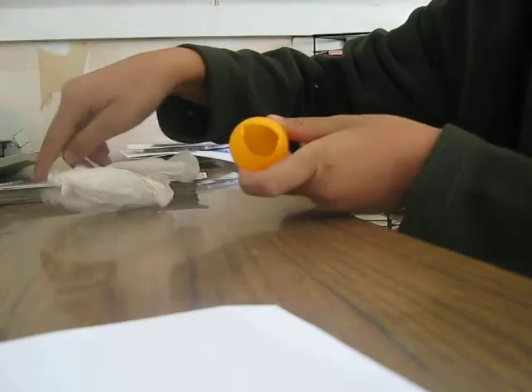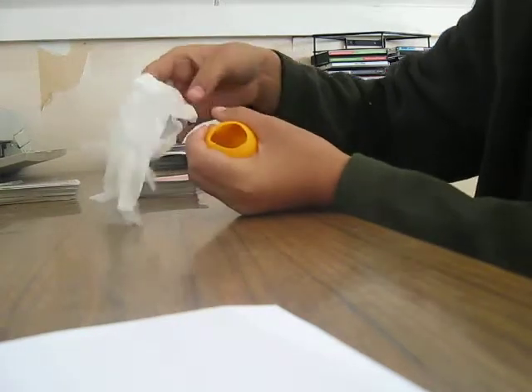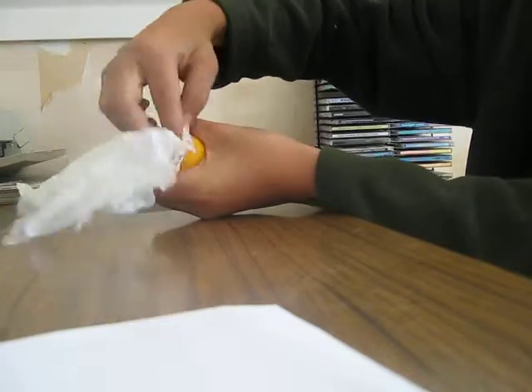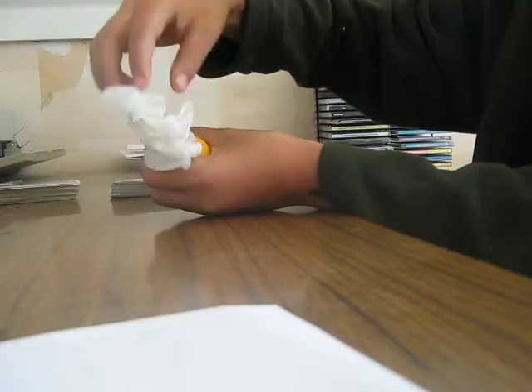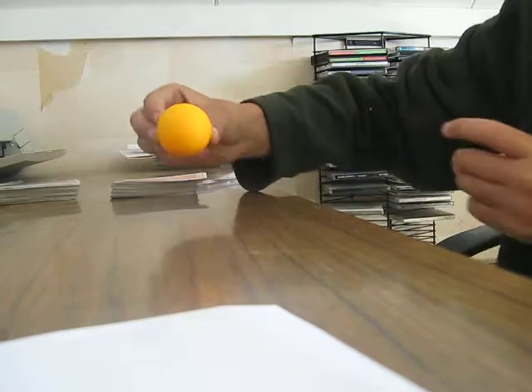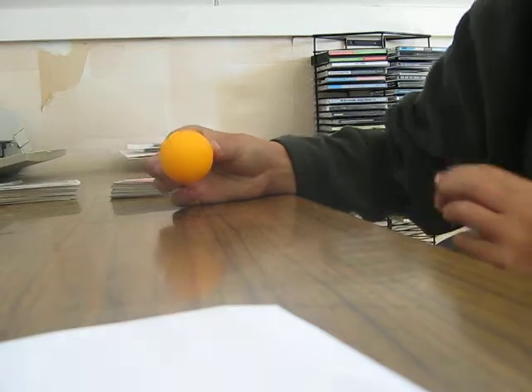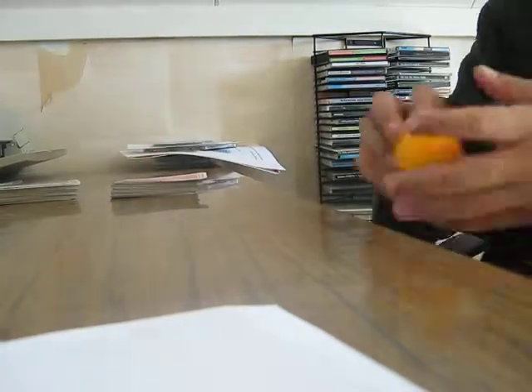Now, how do I do it? There is a hole in the back of the ping pong ball. So, when I close my hand, all you do is put it in there. And then, when you show your friends, you show them outside, and it's all clear. Thank you.